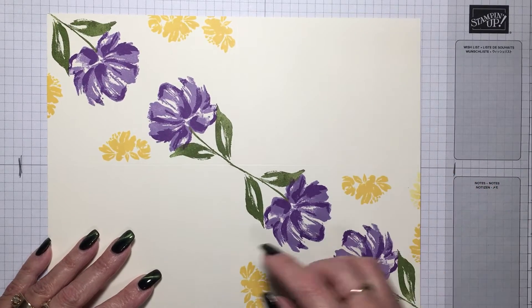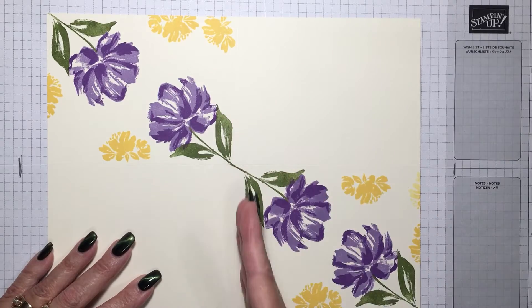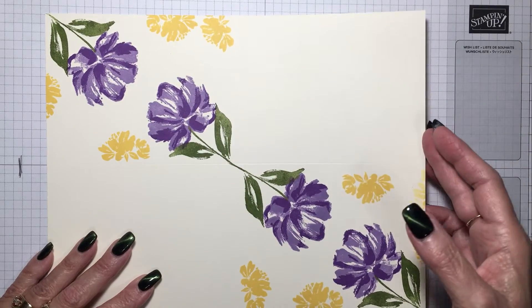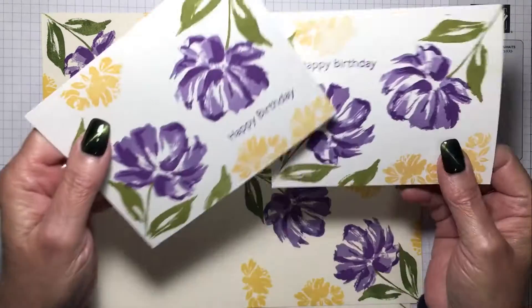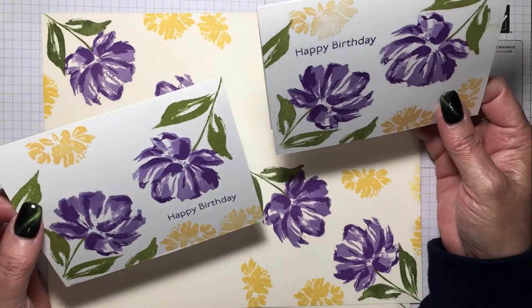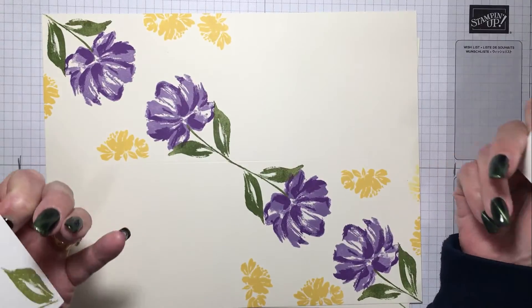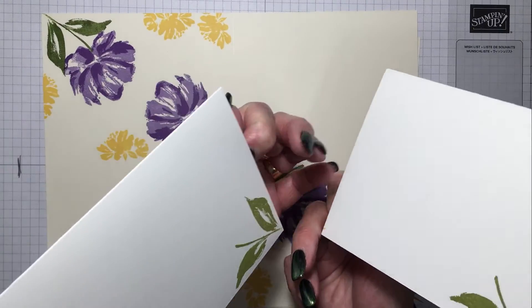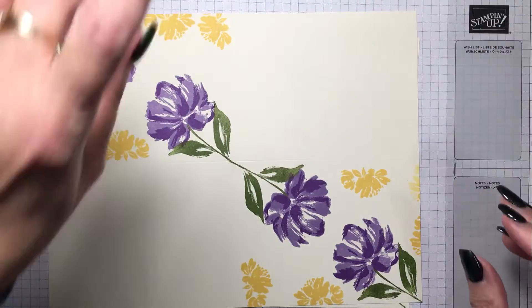Simple as that. Then all you have to do is either cut it this way or cut it this way, depending on how you want your card to be, and you'll have two cards that look like this. Then you can just stamp right on the card and you've got a card — quick and easy. I actually stamped something on the back too, just because I could.